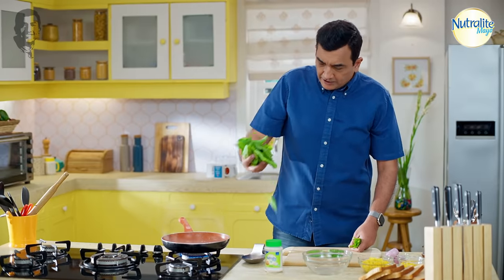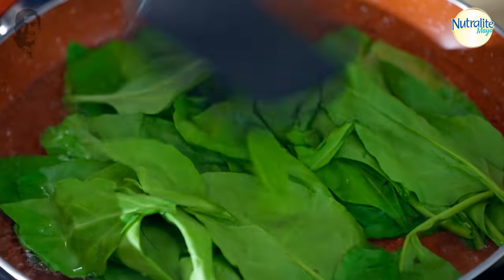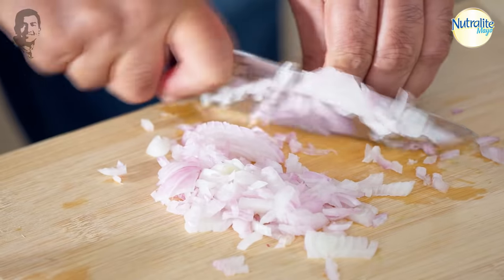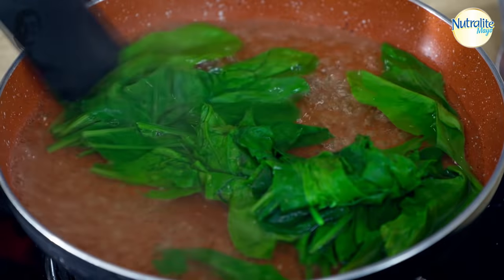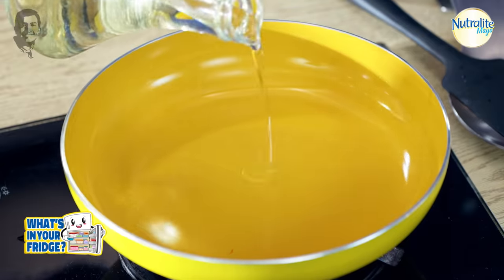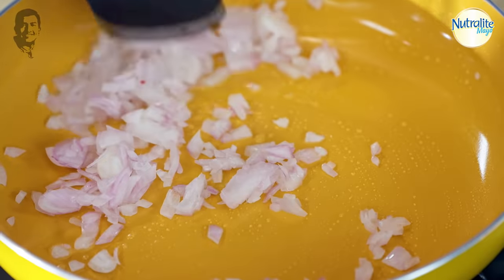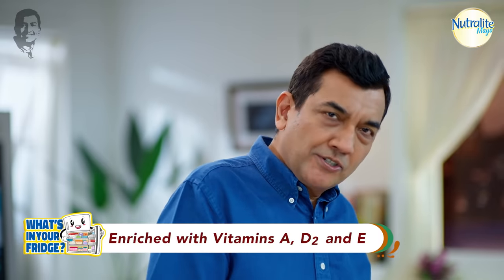When the water starts to boil, we blanch the spinach and take it out — just a quick blanch. Now I take a pan. We cut the onion a little. This is what we are cooking in the pan. I will add the ingredients into the pan. The oil goes in, and everything softens. In the pan, the neutral light mayo — with vitamin A, D2 and E. Vitamin-enriched mayo is great.